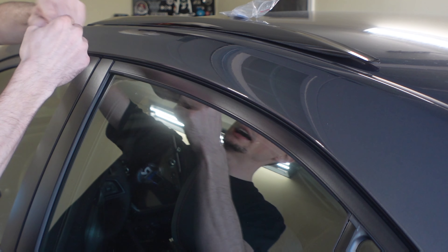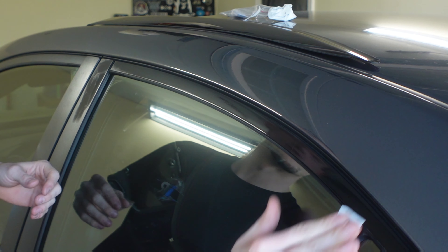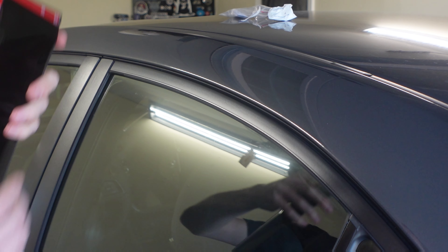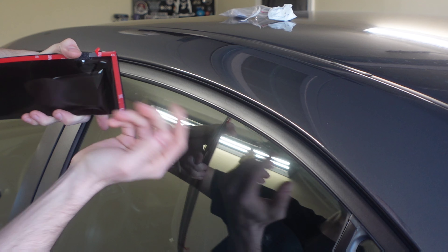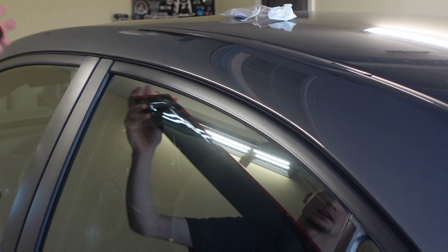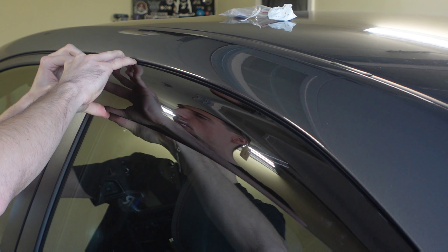You know the drill guys — we're going to take our alcohol prep pad. It's a very busy day so I'm sorry if you hear traffic. I got out of work a little early and decided to install the rain guards. I'm going to wipe down all the windows real quick so they're clean. Then we'll come back and install. We're just going to take the tail end of this tape and peel it up — I'm peeling a little bit of the backing material and creating what I call a tail, so I have something to pull after you lay this down. We want to get it situated about where we want it.